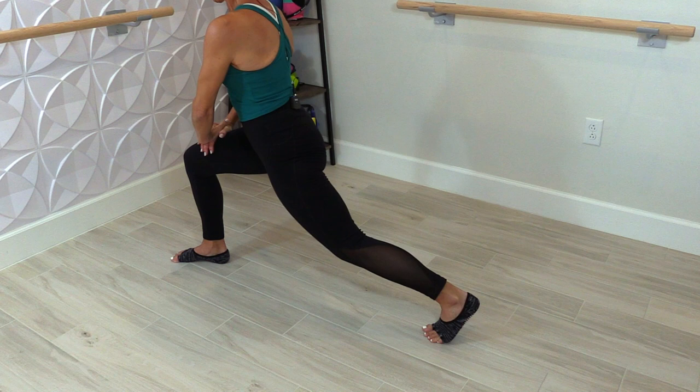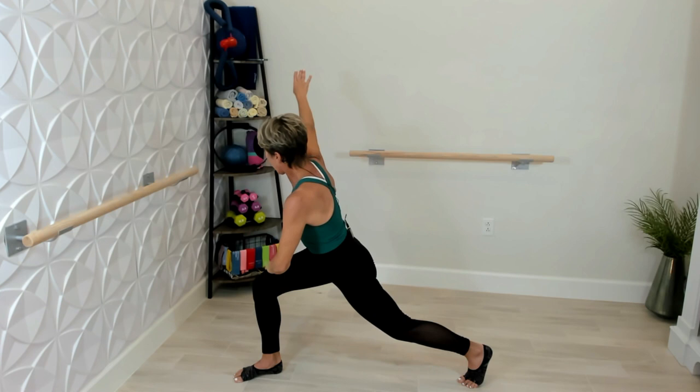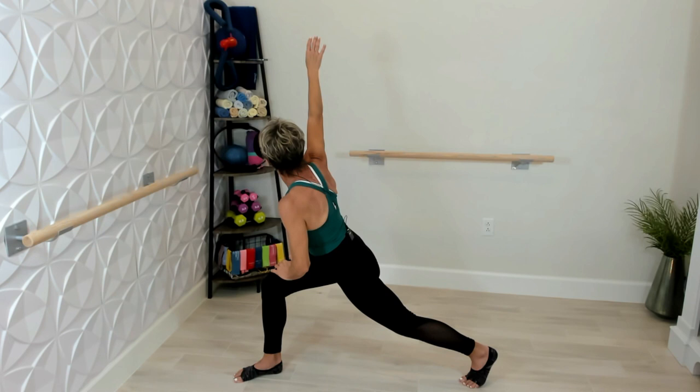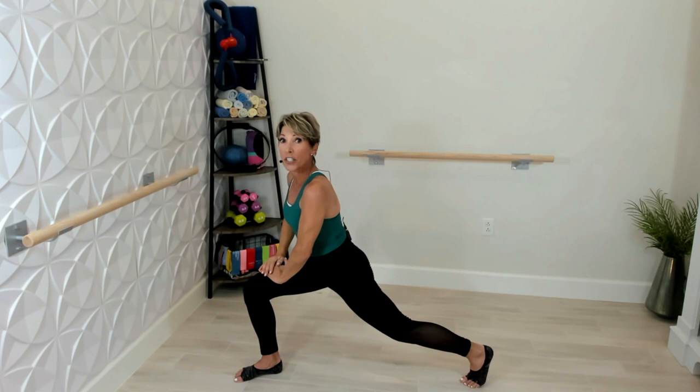With the same arm as the leg that's in front, take it to the sky and open up your heart. Back down, aim towards the front of the room, and up. Hold, roll it around to the front and all the way around to the left side — push that leg back into runner's lunge and hold. Pulse with the same hand as the foot that's in front, take it to the ceiling. If you have a chair you can hang on to that as well.